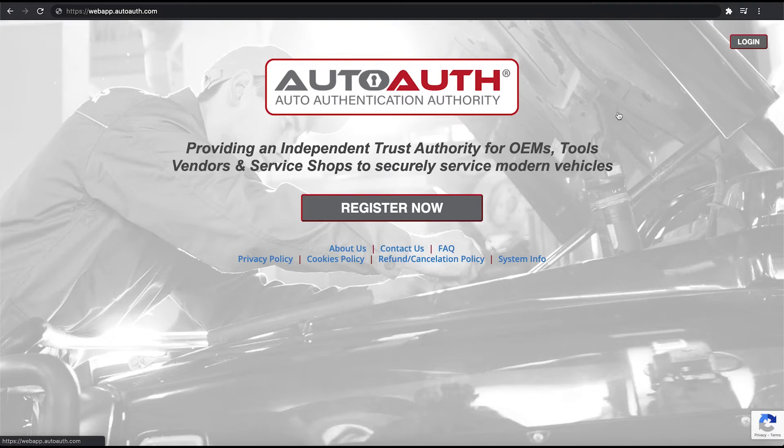Today we're working on a 2020 Jeep Gladiator. We just updated our TPMS 5 tool and we now have the ability to access secure gateway vehicles. There are a few steps we have to do before we are able to perform the relearn on this vehicle.